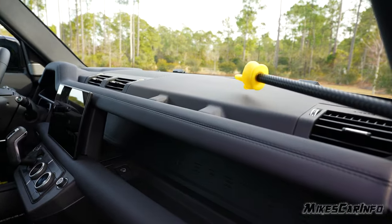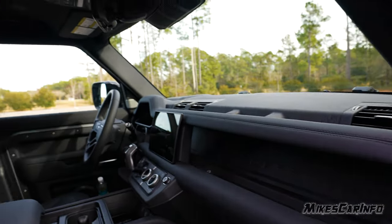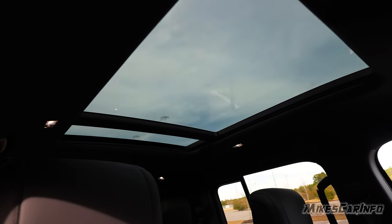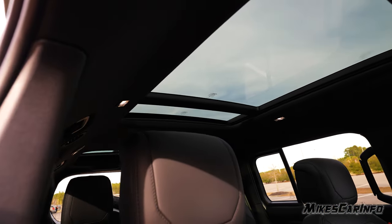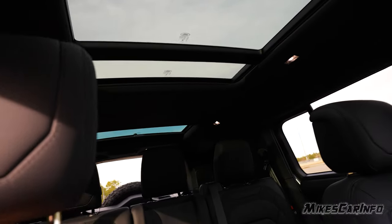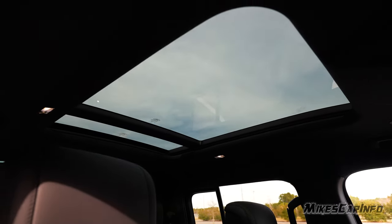The dash has a non-reflective rubbery soft surface. There are two glass roofs — one fixed panel in the very back and a larger panoramic one here in the front.